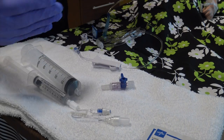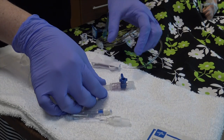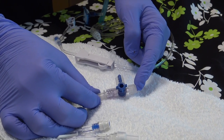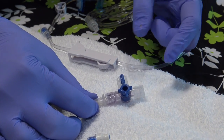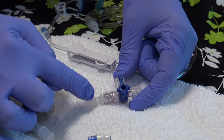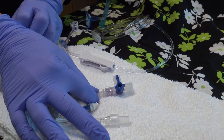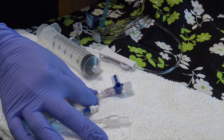Now you're ready to connect your IV fluids, once the line has been primed, to your stop cock. This is a typical stop cock. You have three openings to the stop cock. This end here, which is a female opening, will be the end that you will plug your IV fluid line into. The opposite side is the male opening, and that's the one that you'll connect to your T-connector that's connected to your patient.